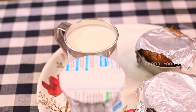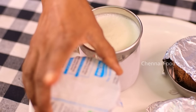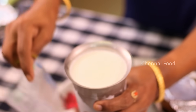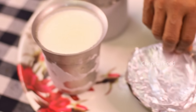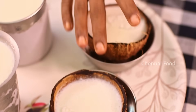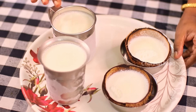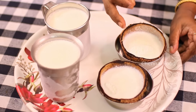Let's put it in the freezer. I put the ice cream in the freezer with the foil cover and lock it. Let's put it in the coconut shell in the freezer for about 5 hours.